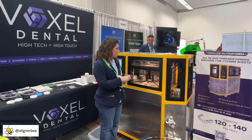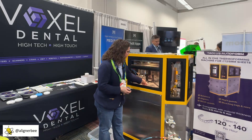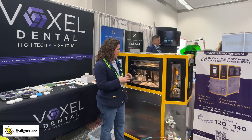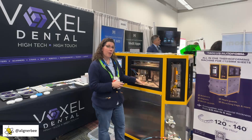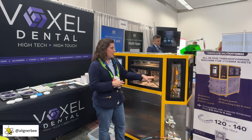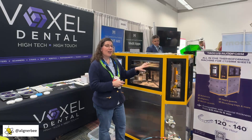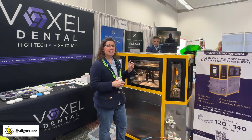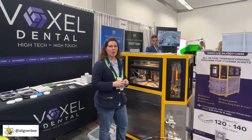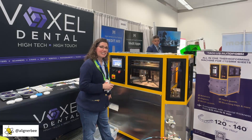We can see here the machine operates based on a spindle. We're going to feed the models in, and it will go through the process, moving from the model where it's loaded to the step where the thermoforming material is placed over it. It will then go through a heating process, and after the heating, the pressure forming will be completed, and then the model will come out here on this side.